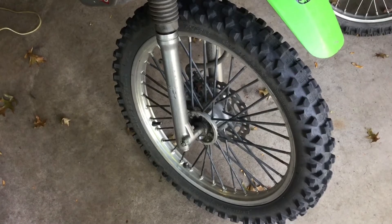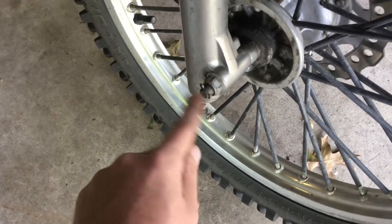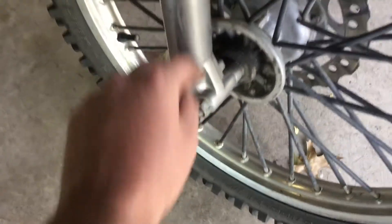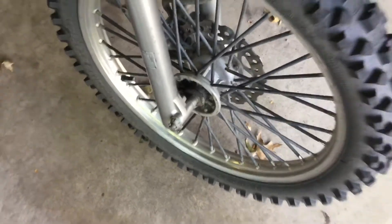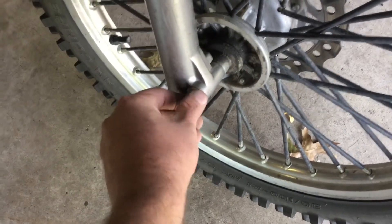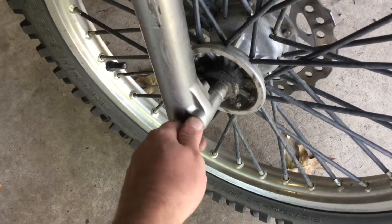I wanted to do a quick video on taking the forks off your bike, just the way I do it, in case you've never done it before. First thing: if you have a cotter pin on your axle bolt, go ahead and take that off. Then with the bike on the ground, you want to loosen the nut here — it's easier to do on the ground than when you have it up on the stand. Just loosen it so it's hand tight.